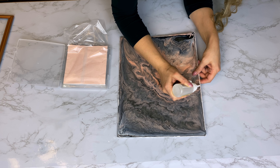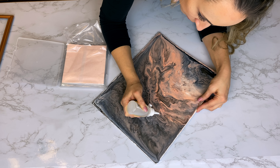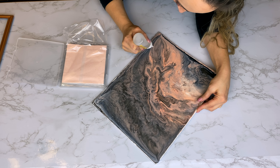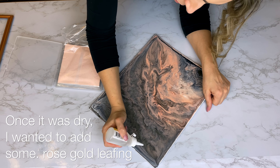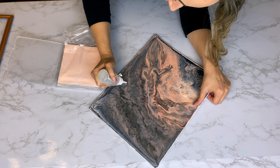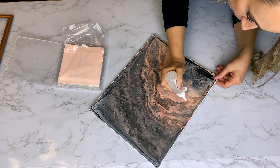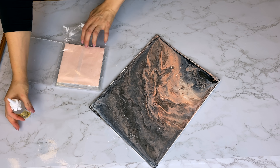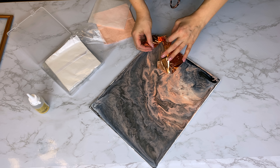You could seal this now with an acrylic sealant and frame it — it's so beautiful. But I wanted to try adding in a little bit of metallic leafing. I picked up gold, silver, and copper leaf; this pack comes with all three, and I wanted to add a little bit of the rose gold copper metallic leaf. To do this I have a little bit of craft glue from Dollar Tree. The metal leaf I did get on Amazon, but this is optional — you don't need it for an acrylic pour.